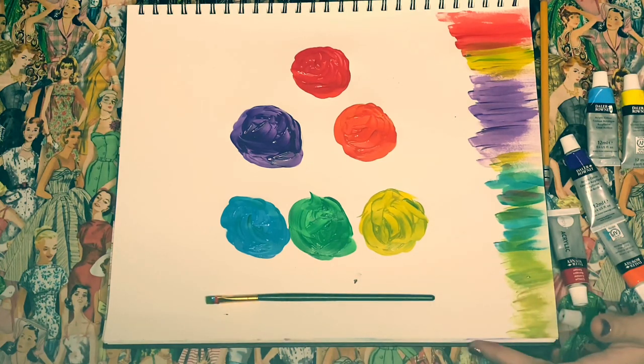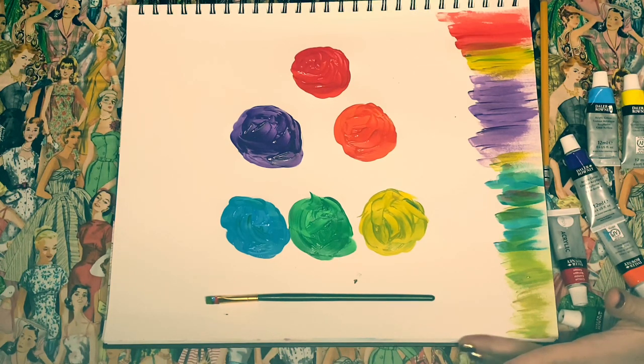So that is my color wheel. I hope you enjoyed this and I hope you maybe learned something from this. I hope you have a great day and a good night of sleep. Good night.